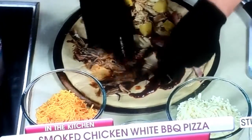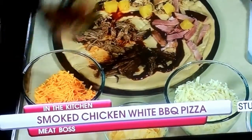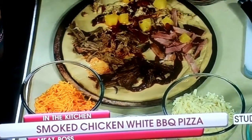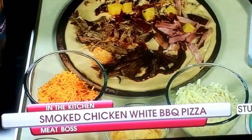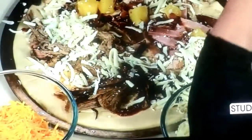Every single bite is going to be a different flavor explosion in your mouth. It's going to be incredible. We've got some bacon bits — we'll add some on that side right there. We've got three different types of cheese: mozzarella, parmesan, and cheddar. We've got to go heavy on the mozzarella — that's the base.